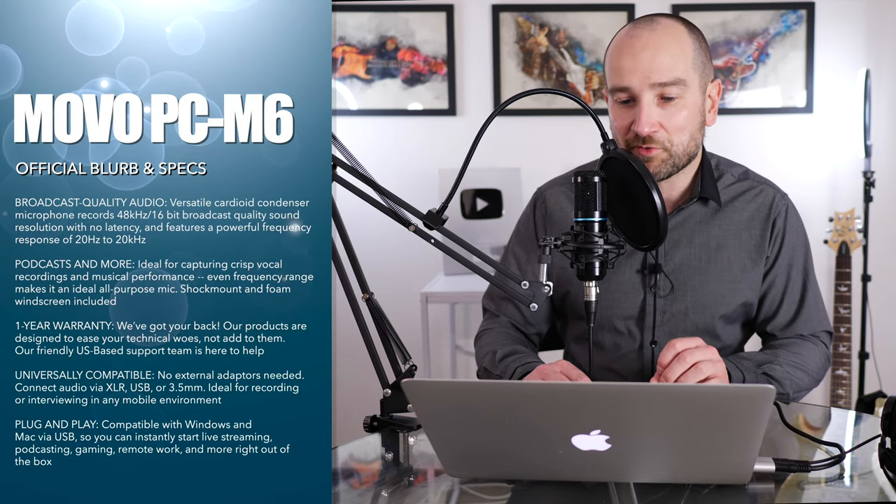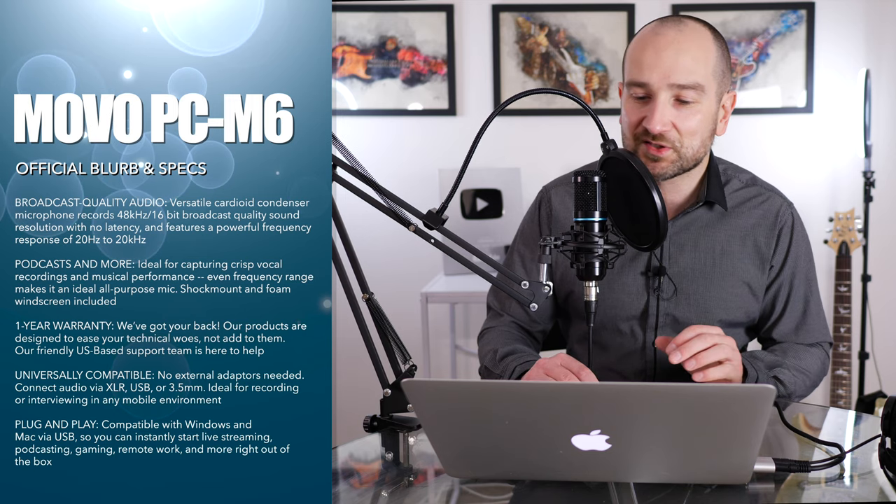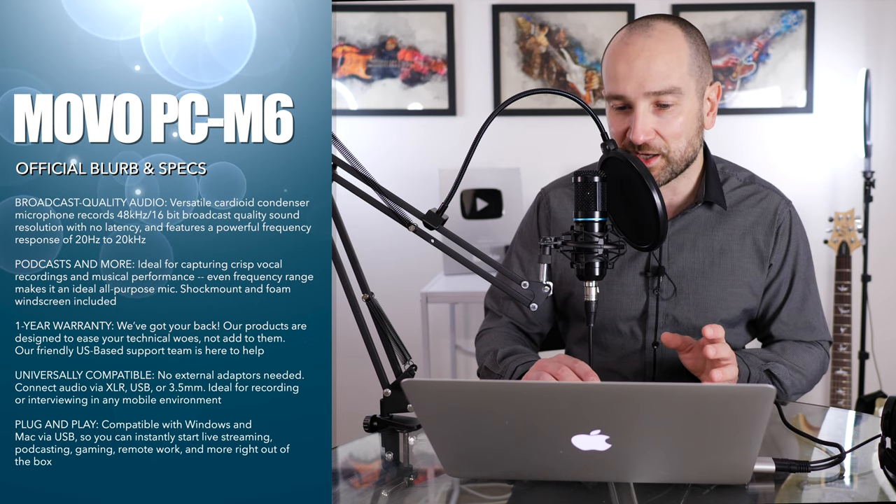We get just about everything in this pack that we need. Going over some specs quickly: it says broadcast quality audio, versatile cardioid condenser microphone, records at 48kHz, 16-bit broadcast quality sound. A lot of microphones and audio interfaces will do 24-bit now, but 16-bit is more than ample — especially for live streaming and podcasting. That's essentially what CD resolution is. It also features a full frequency response of 20Hz to 20kHz.